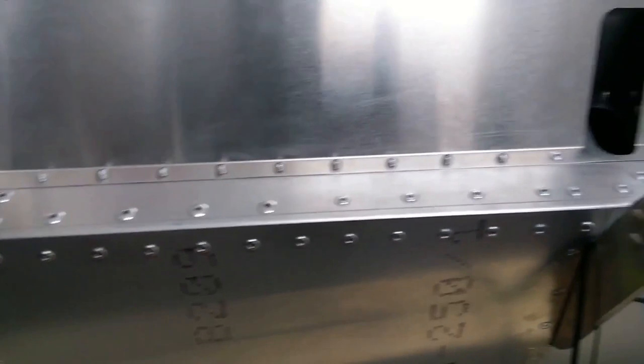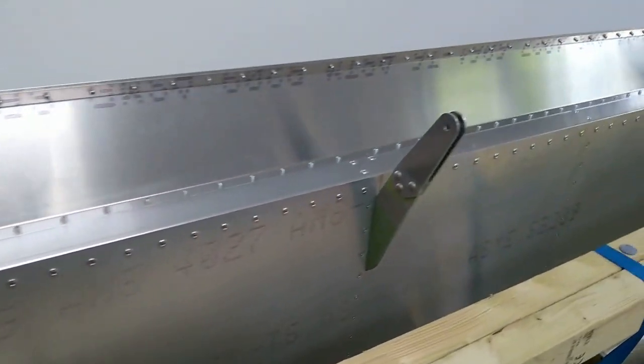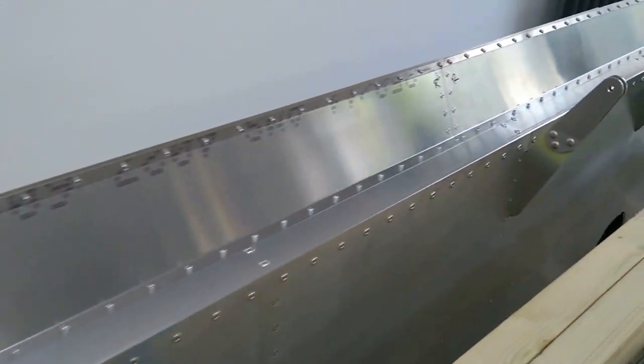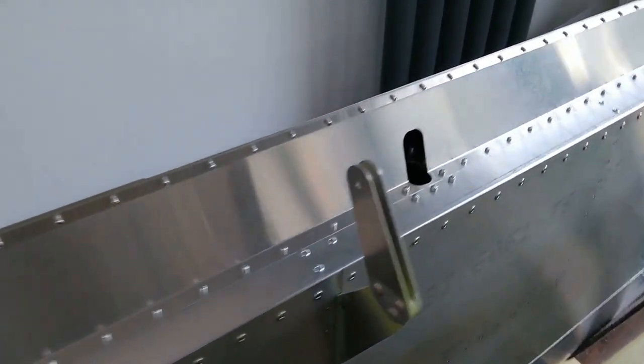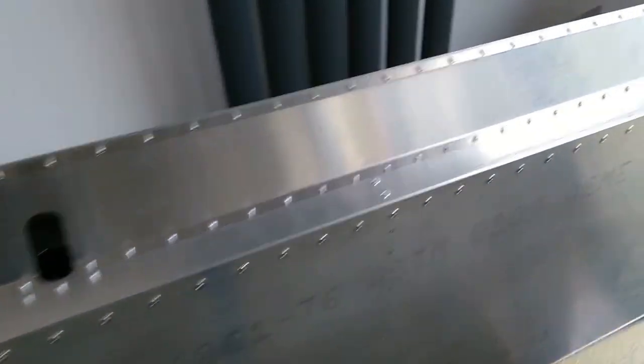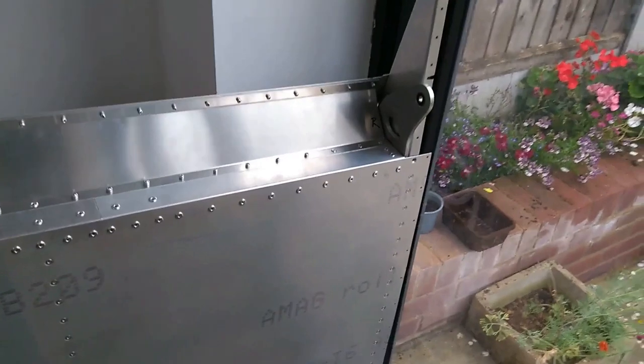A few bits here — the rivets at the trailing edge, I had to turn them around because initially I did them the wrong way. It wasn't really clear in the manual, but I think they might interfere with the flaps, so just to be on the safe side I turned all those rivets around so the head is facing the rear.